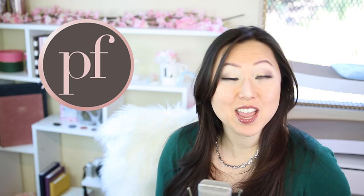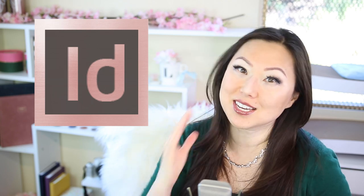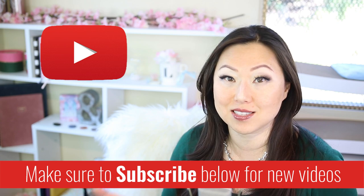Hi everyone, I'm Lisa from Pretty Fabulous, and I help online businesses create beautiful digital downloads using Adobe InDesign. If this sounds like something you might be interested in, make sure to hit the subscribe button below. I post new videos every Monday and Thursday, and I do unboxings on Saturday.